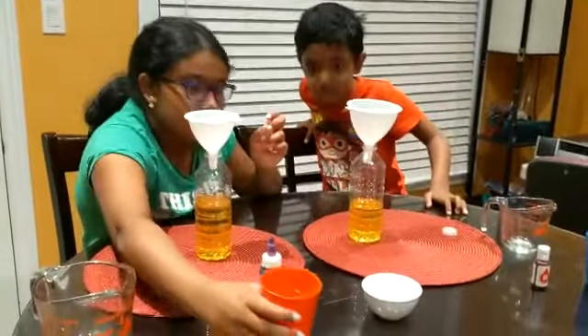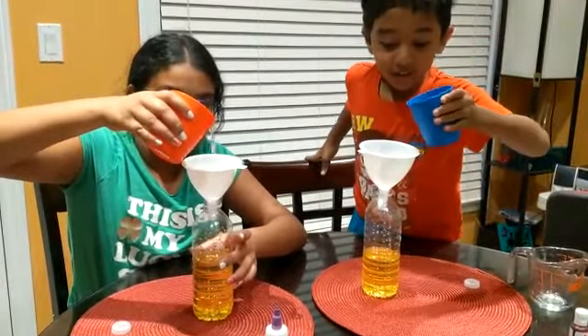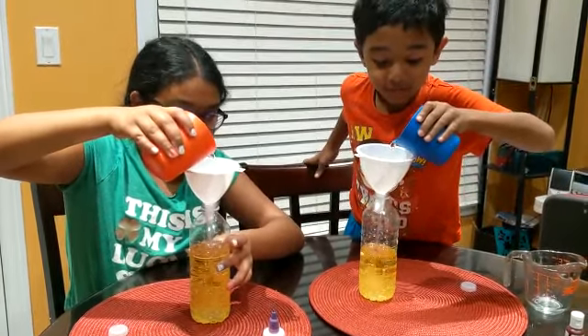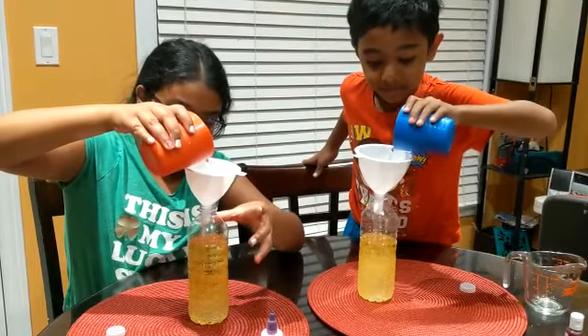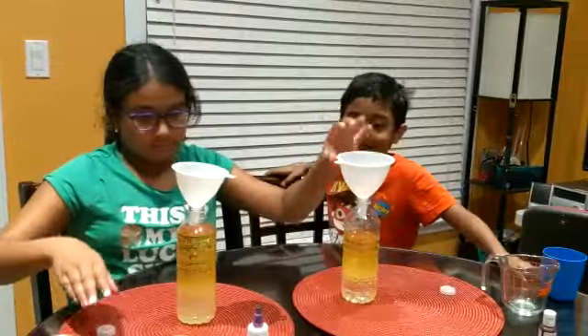And then you grab your cup of water and you put it through the funnel. I can do it on my own. Got it. I'm done.